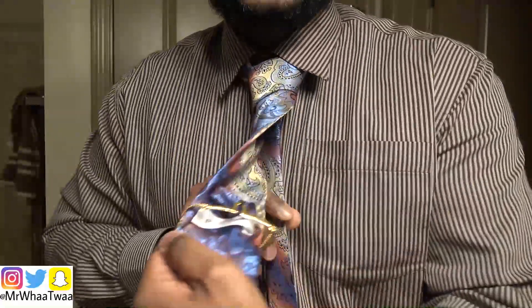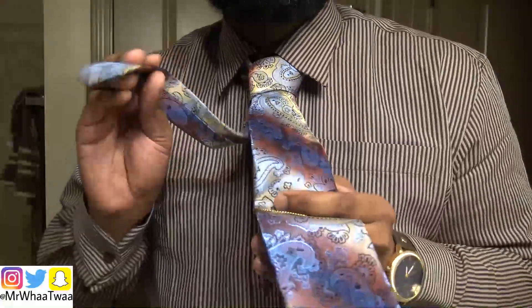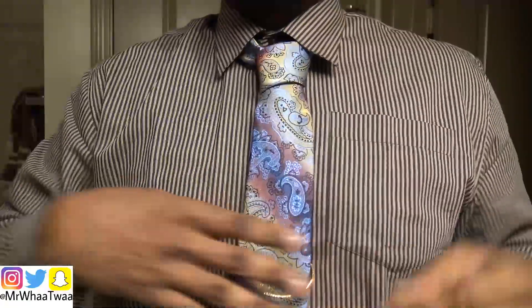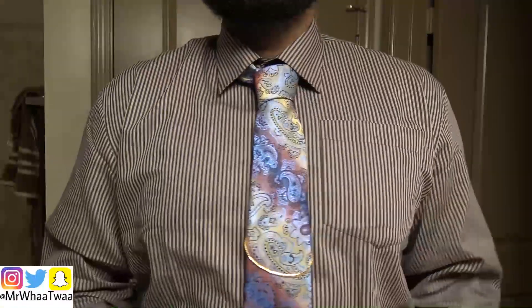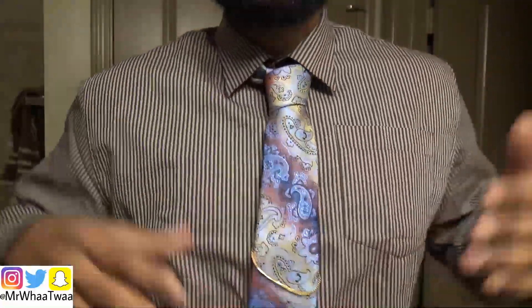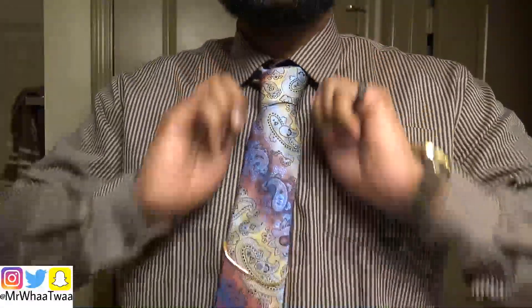Also, the tie comes with a part where you can put this part inside the little grabs, and boom — that is how you tie a tie, just like that. It's your boy Mr. Watois. If you enjoyed the video make sure you go ahead and like and subscribe. I just wanted to show the Watois family members that didn't know how to tie a tie how you tie a tie. Y'all take care!